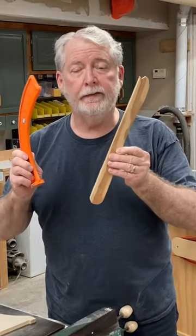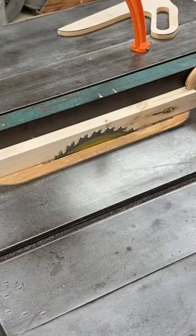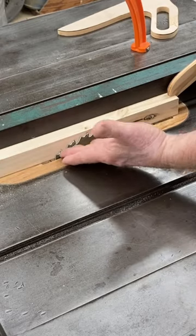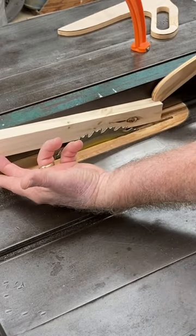Stop using push sticks like this when you're using the table saw — it can cause a real safety hazard. When you use this type of design for a push stick, only pushing from the rear, there is a tendency for the material to actually raise up, and that potentially can cause a very serious safety concern.